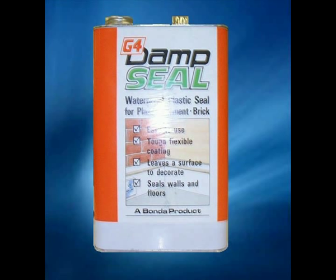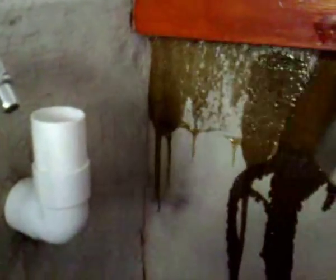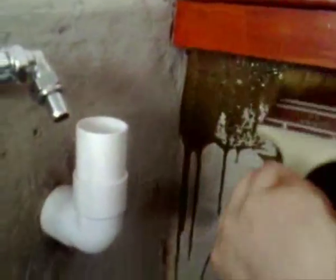The polyurethane coating will also ensure a good bonding between the concrete and the fibreglass laminate. The G4 Dam Seal can be applied by roller, although best application is achieved by brush.